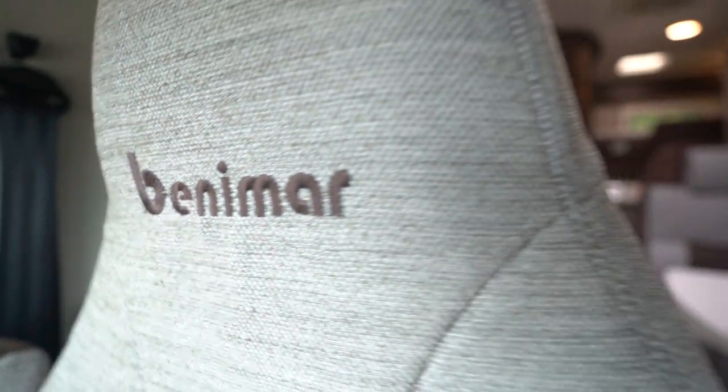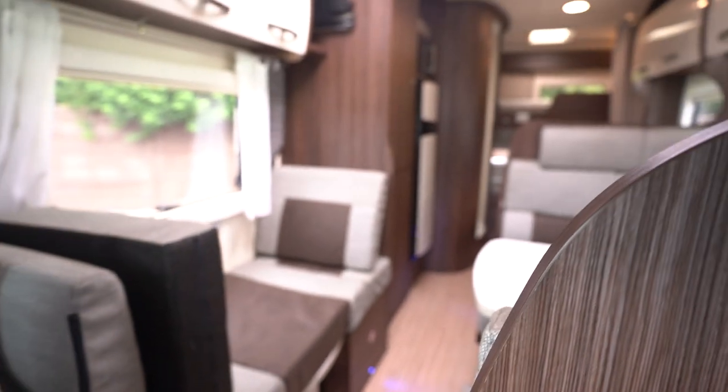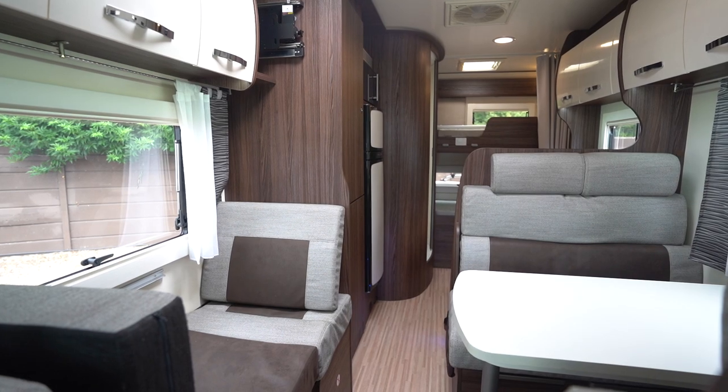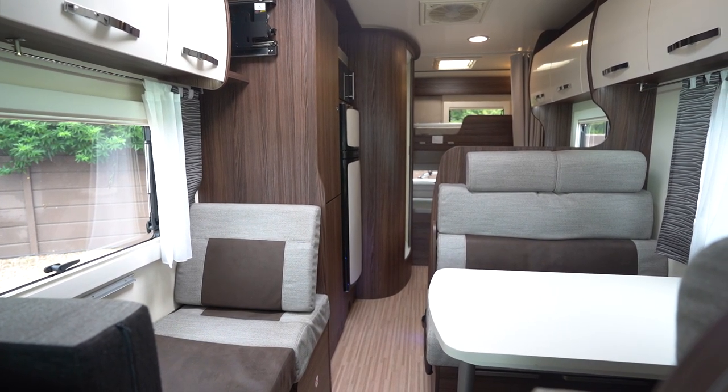Benimar embroidered into the seats there — really nice design. You've got an Alcantara suede-type material, two tone seats. So an all-around stunning family motorhome. If you'd like any further details on this vehicle feel free to give us a call. Our website link is in the description below. Thank you for your time.